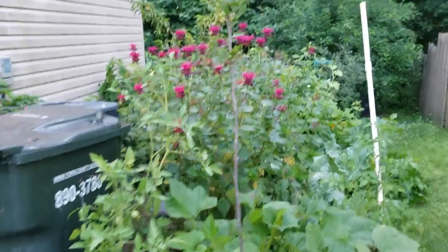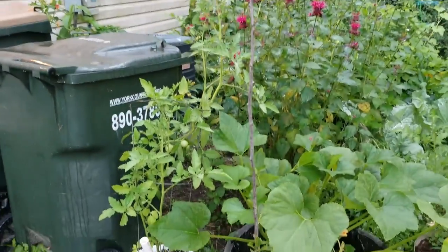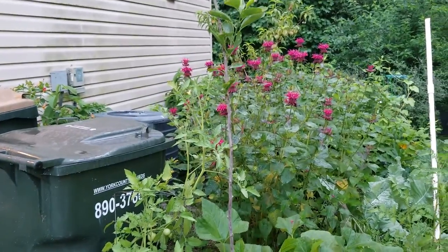Here's my bare root pear tree. It's putting out some leaves. I have this one in a wicking system pot as well.